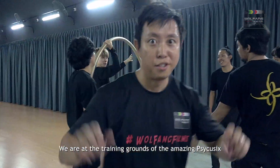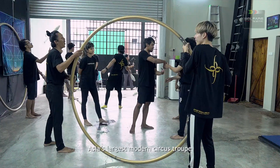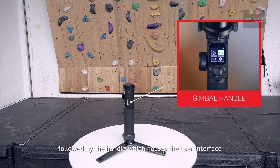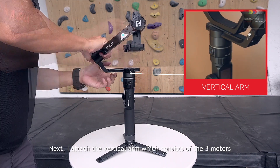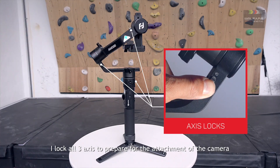We are at the training grounds of the amazing PsyQ6, Asia's largest modern circus troupe. I begin my gimbal setup, starting with the mini tripod, followed by the handle which houses the user interface. Next, I attach the vertical arm which consists of the three motors. I lock all three axes to prepare for the attachment of the camera.